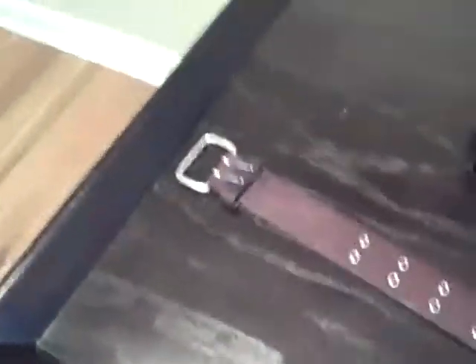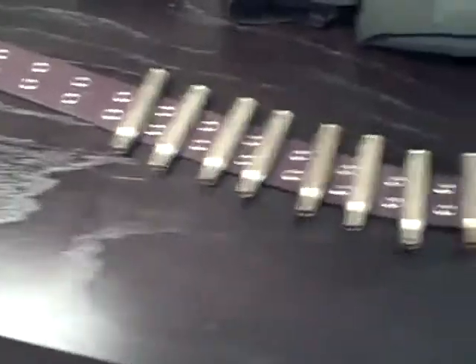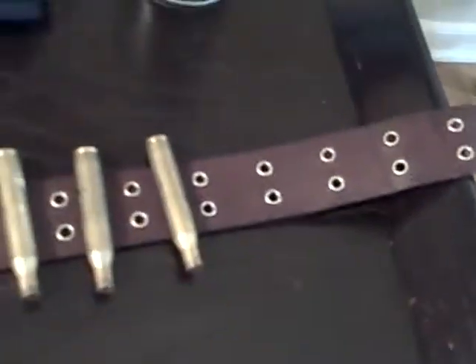So here's my bullet belt. My mom had an old belt that she doesn't use, but she actually liked it, but she still gave it to me.